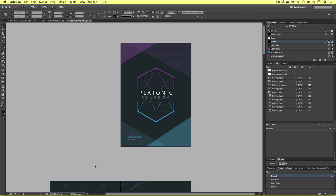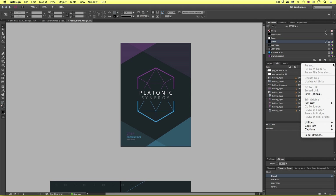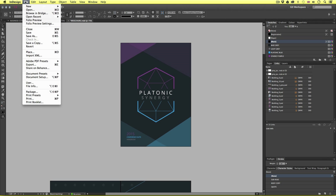It would also be wise to pay close attention to your Links panel. In my Links panel, I can see that each link is set to CMYK and a resolution of 300 DPI. Always pay attention to these columns.